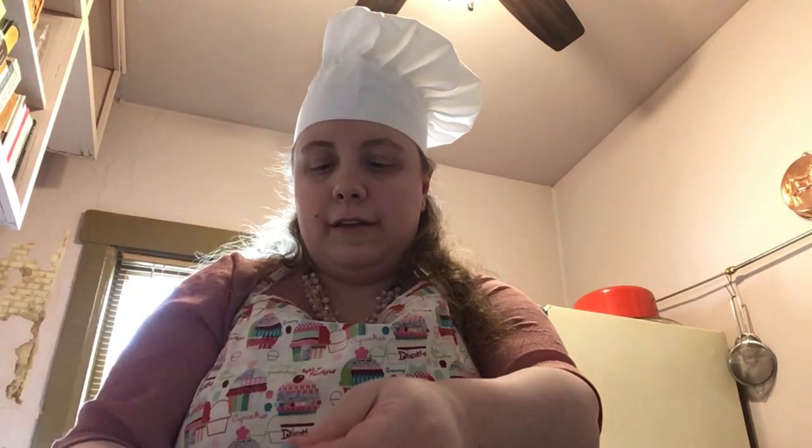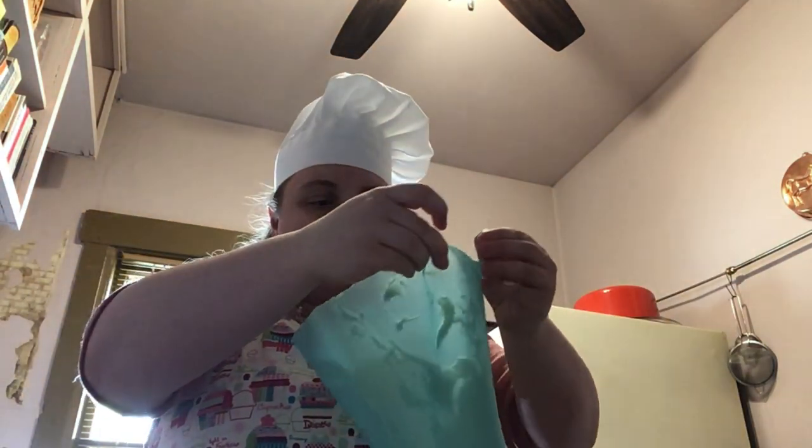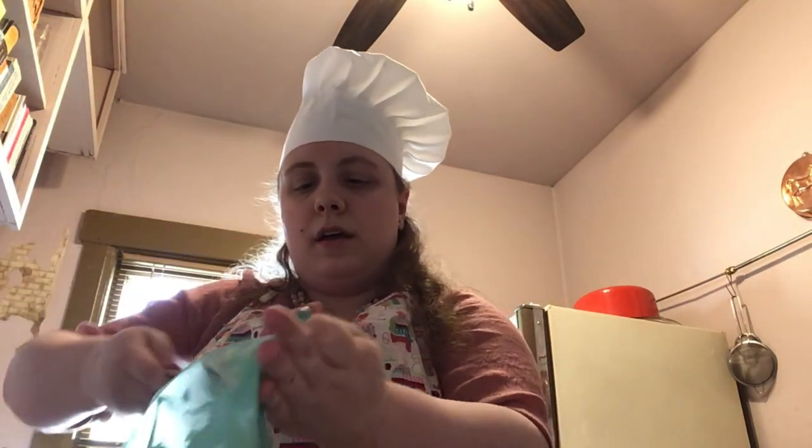Now we're going to fill the frosting into a piping bag. I grabbed a reusable piping bag and put it in a cookie jar — this helps keep the bag still while I fill it. It should take just a few scoops. Use a spatula or a large flat spoon. If you don't have anything large enough to hold your piping bag, ask for help from a parent or a friend.